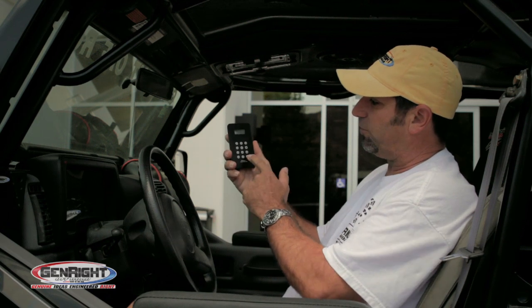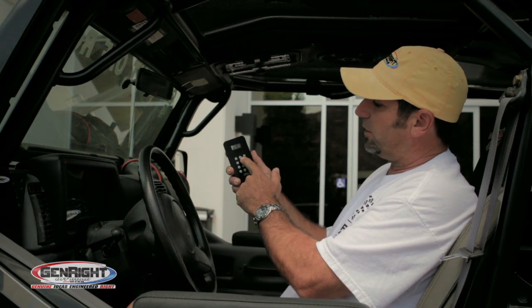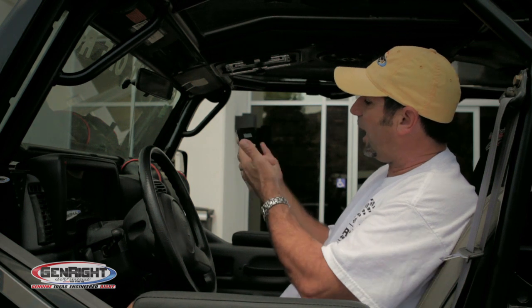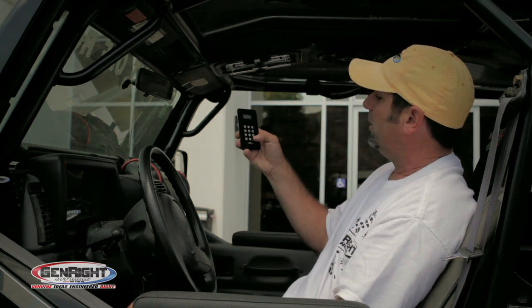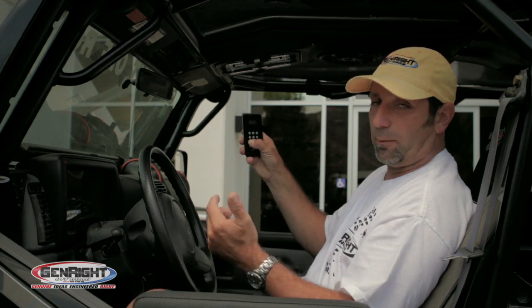The whole thing is controlled from this remote control. If you want to listen to the radio or the iPod, you can control it right here. This is also where you control the map lights and crank up the volume.